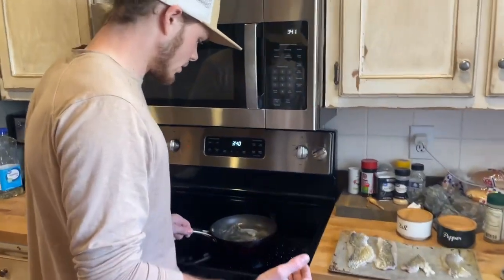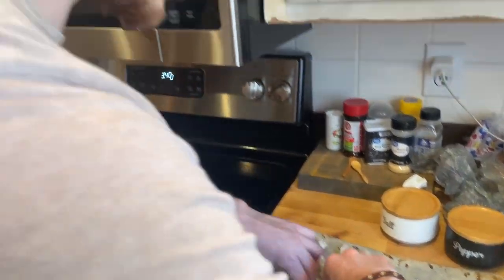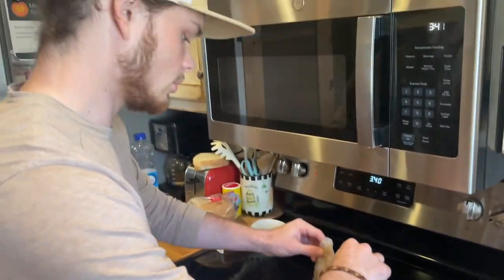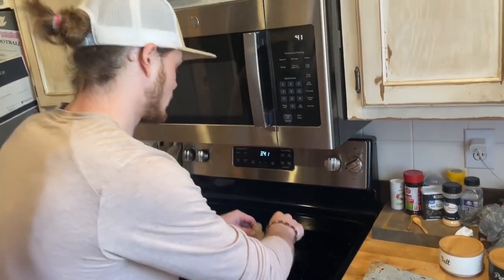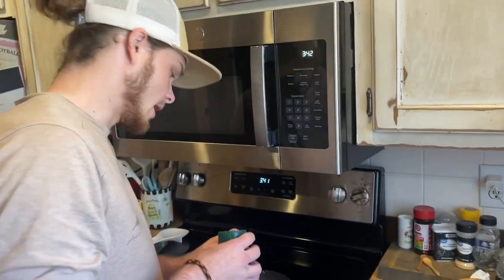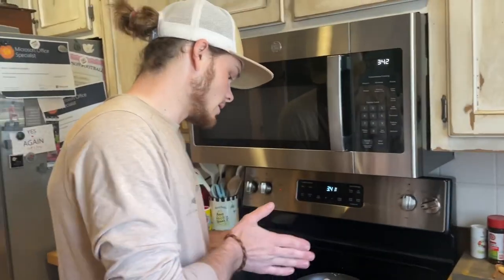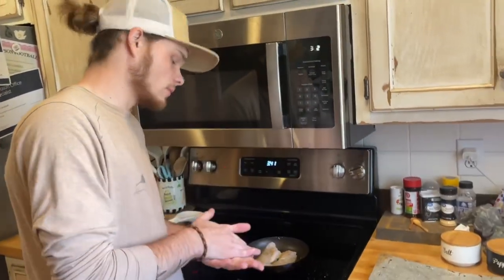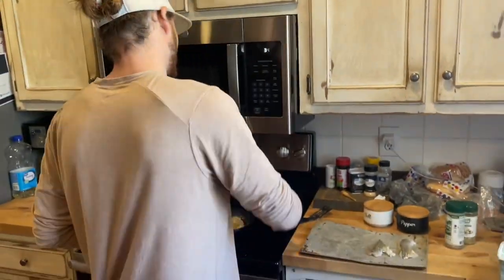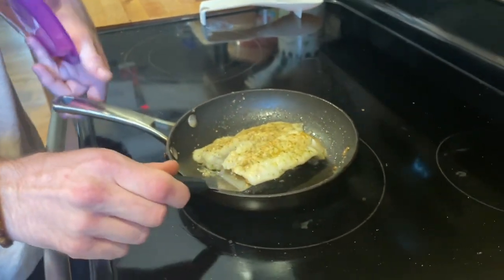We got our butter going, about to put the fillets on. We're gonna start with the bigger ones since they take a little bit longer and they fill up the whole pan. We got our seasonings in there — if you want to add more as you go that's perfectly fine. Let these sit for a minute, then flip them — they're gonna be good. These fish are about to fall apart picking them up, which means they're done. The thicker ones did take a little bit longer.